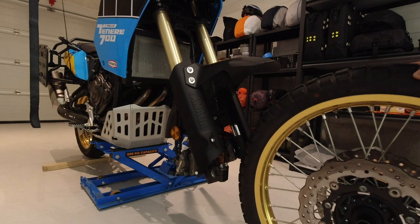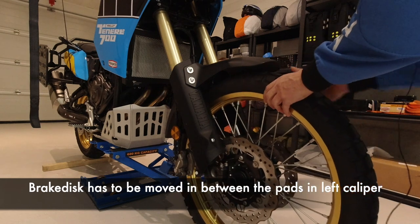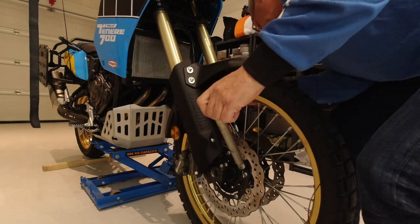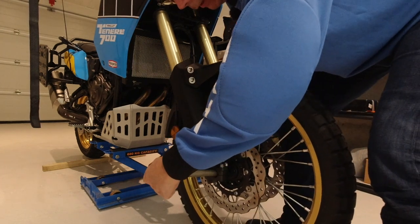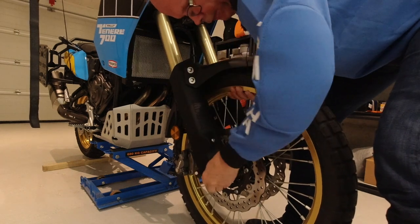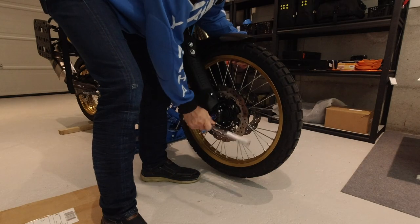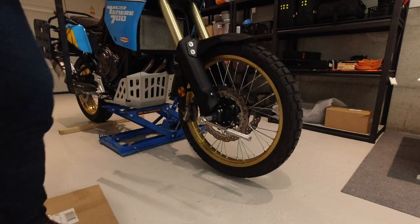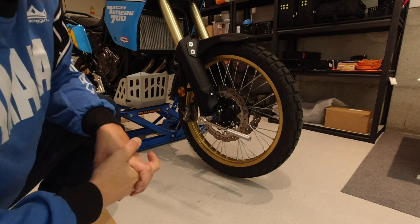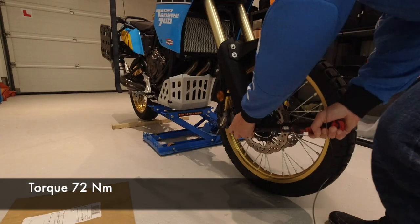Let us now remount the front wheel to the bike. Roll the wheel back, be very careful with the ABS sensor, lift the wheel up a little bit, and move the axle through the forks. The next operation is to torque the front axle to its specified value, which is 72 newton meters.